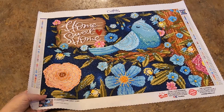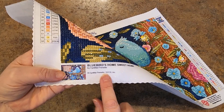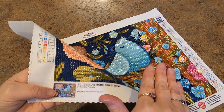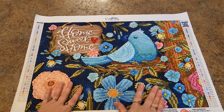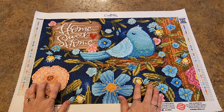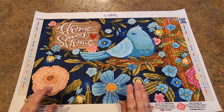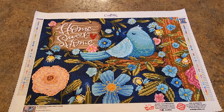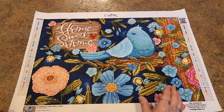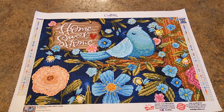I cannot ooh and ah over this enough — it's gorgeous and I adore it. It's a Cynthia Frenette design, and I believe they did four of hers, all like this with ABs, rhinestones, and special drills. I want to do all of them now. This was so much fun — I enjoyed every second. It's rounds, and I'd been working on squares, so that made it fun. All these ABs and rhinestones and fun things going on — I just had a blast.